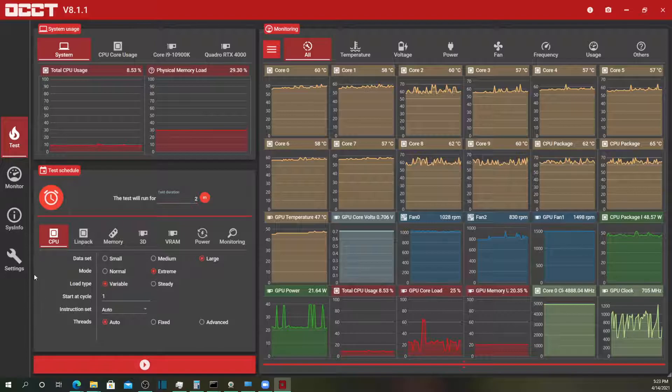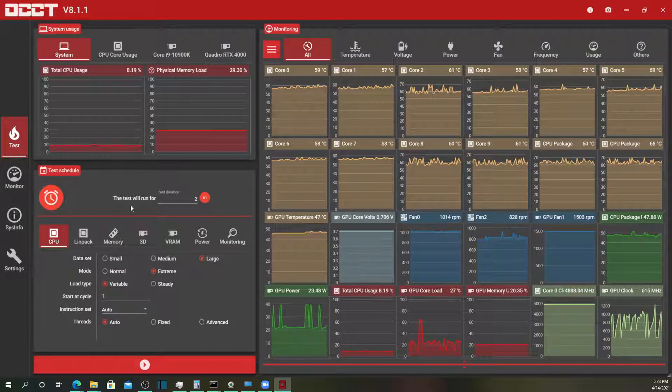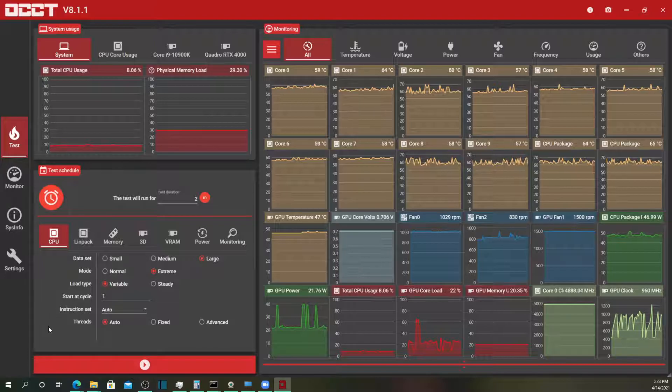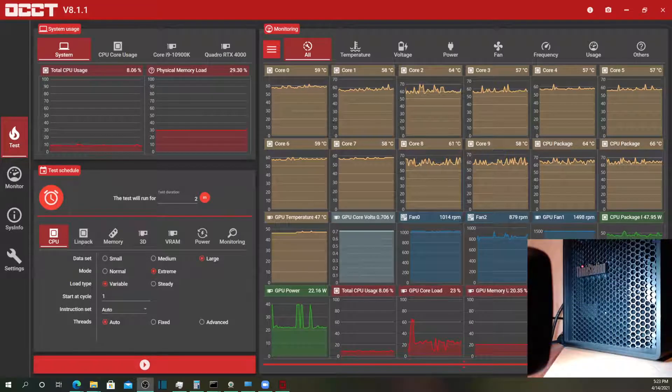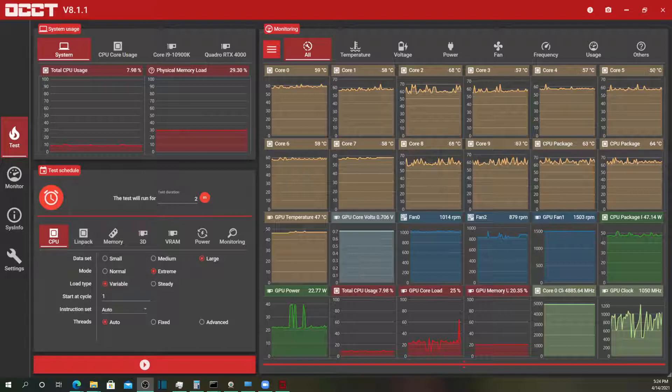Each test is going to run for two minutes. Feel free to watch this video on double speed if you like, but I found that one minute was a little bit too short to see what really happens once you load this up for a while. I have my webcam pointed at the tower, and in a second I'm going to switch over to the microphone on my webcam so that you can actually hear the fans spool up and spool down.